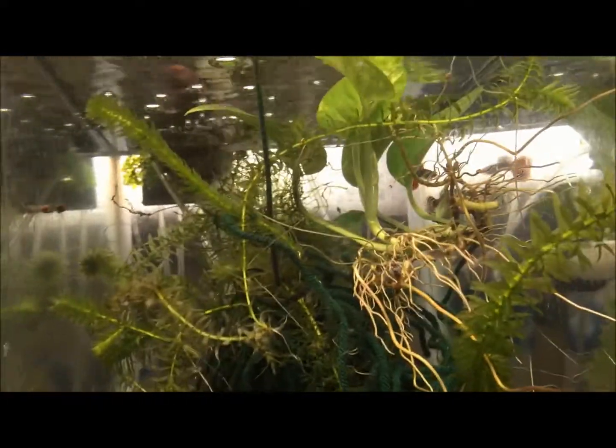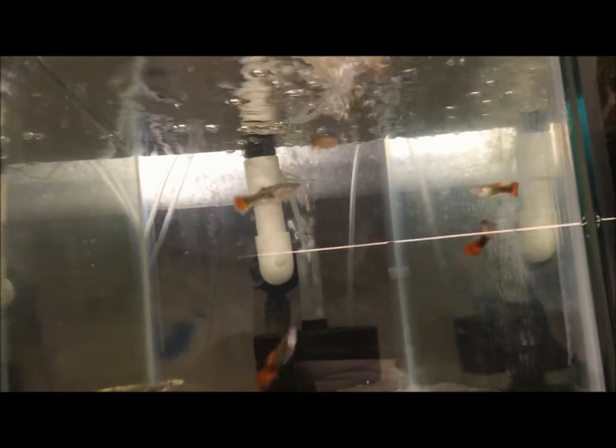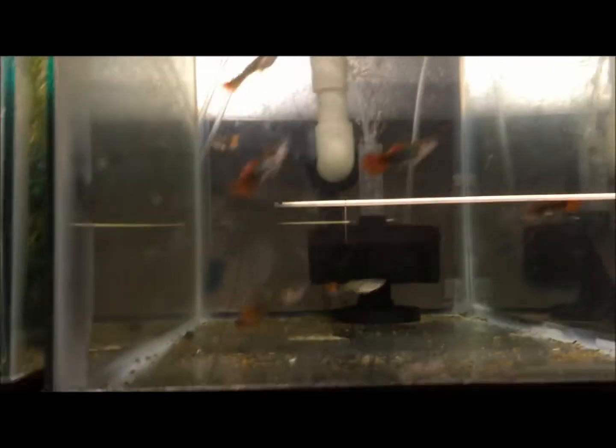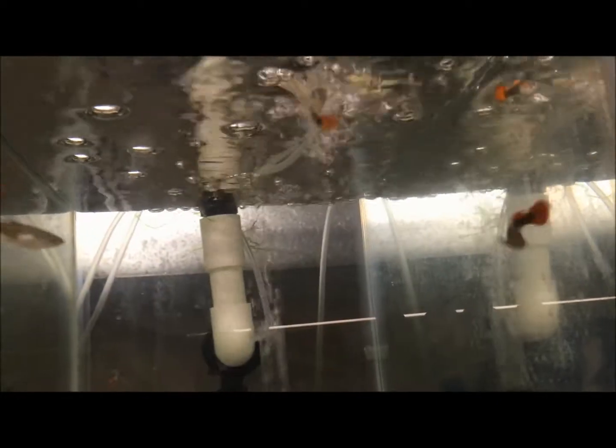Dumbo ear guppies — lots of fry in there, lots of them. They're pretty small and they kind of hang out in there. Here are some more grow-outs; I like the pattern on them, and some of them have a dumbo ear trait I think. I don't know if they jumped from here or I'm just imagining it, or if dad or mom had it, because one of those guys looks like that guy.